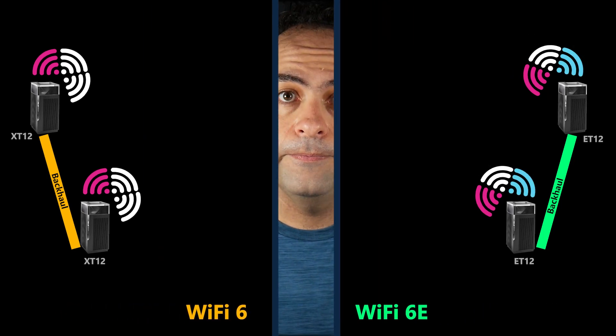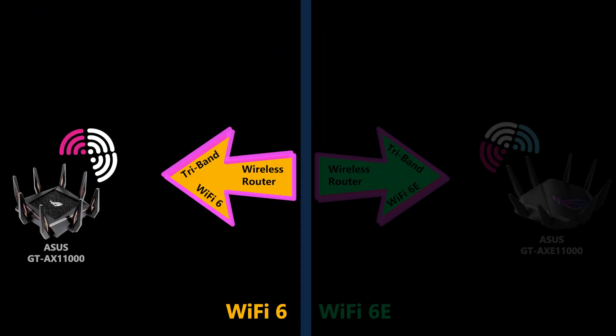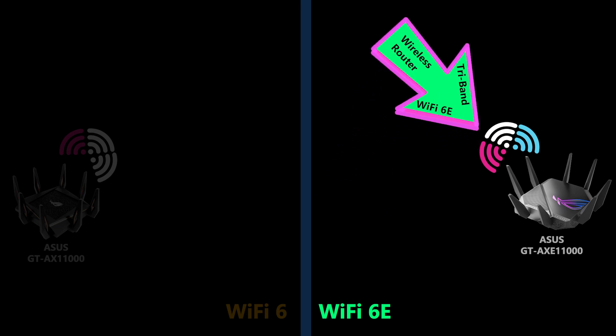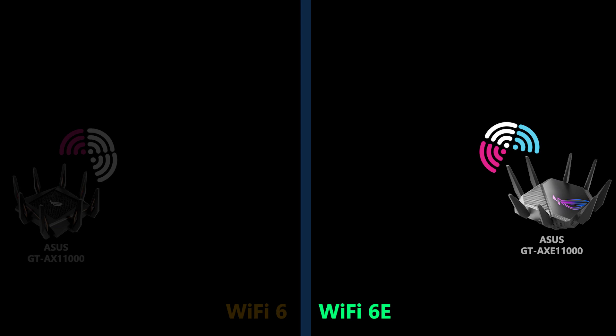I should point out that I'm comparing two mesh systems and not comparing a tri-band Wi-Fi 6 wireless router with a tri-band Wi-Fi 6E wireless router, because obviously the Wi-Fi 6E router could be a better option there. With three different radios and three different frequency bands at disposal, you can design your network to take advantage of them perfectly.